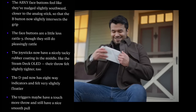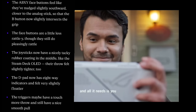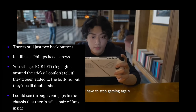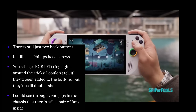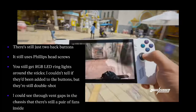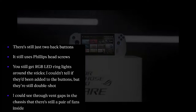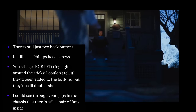A good D-pad is hard to come across these days — wouldn't you guys agree? Onto the triggers: they maybe have a touch more throw and still have a nice smooth pull. There are still just two back buttons, and it still uses Phillips head screws. You still get red, green, blue LED ring lights around the sticks. I couldn't tell if they'd been added to the buttons, but they're still double shot. That'd be cool if the buttons lit up too — at least give us an option.